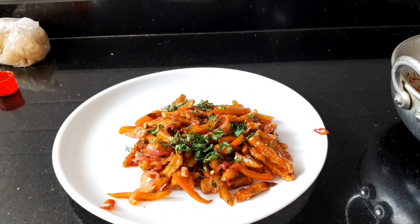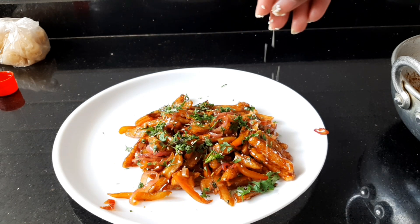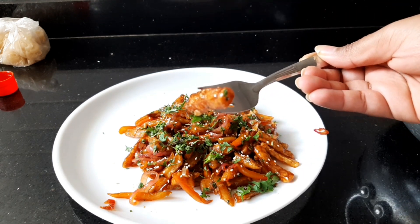That is about today's episode. For more recipes in English, please do not forget to like, share, and subscribe to your favorite Ashish cooking channel, House of Delicious and Spices.